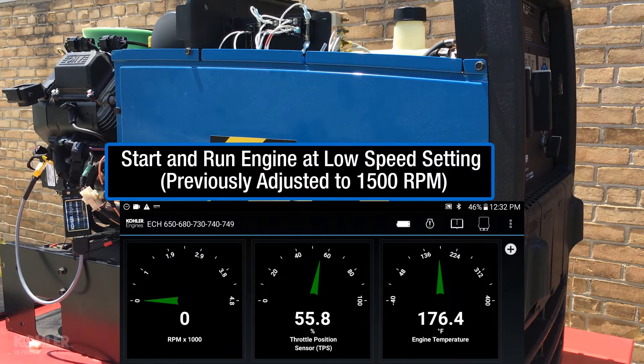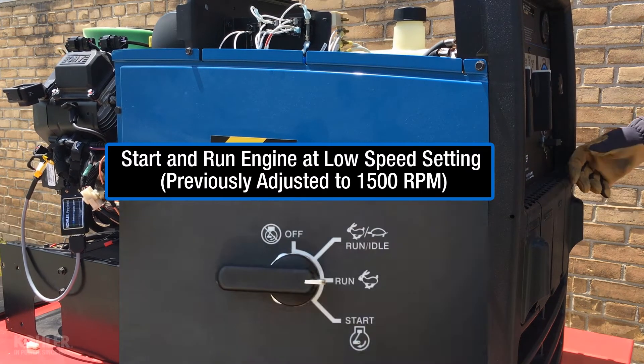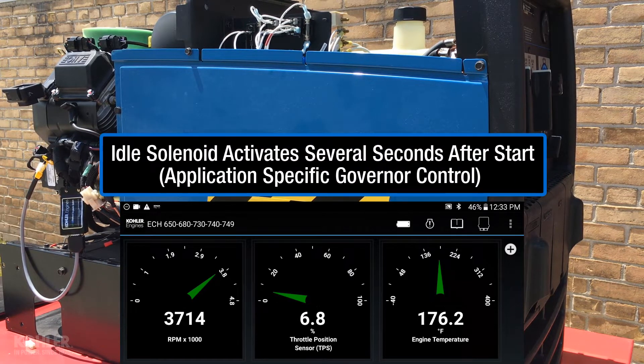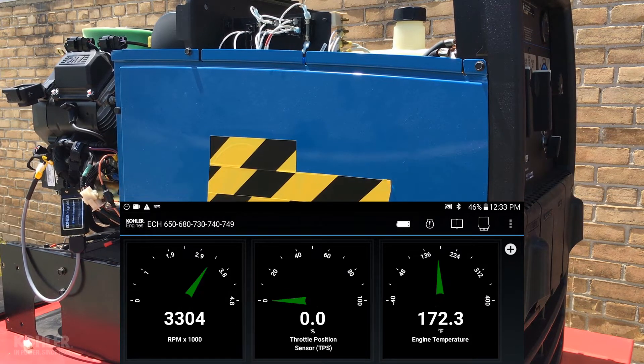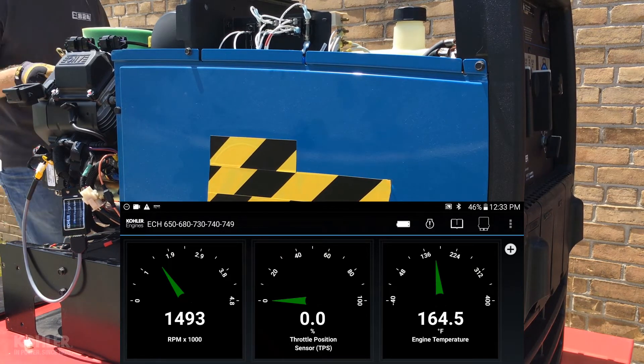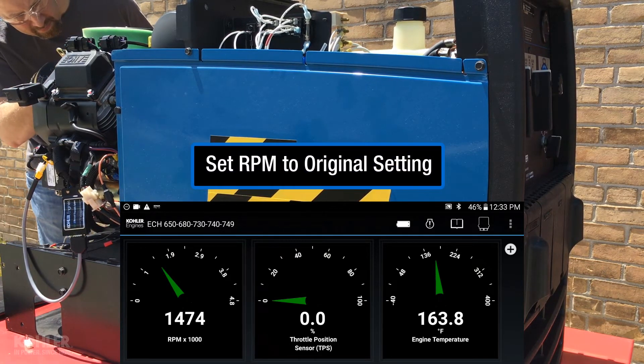Start and run the engine at the low speed setting previously set to 1500 RPM. Verify the low speed setting is near 1500 RPM, then return the low speed RPM to the original setting.